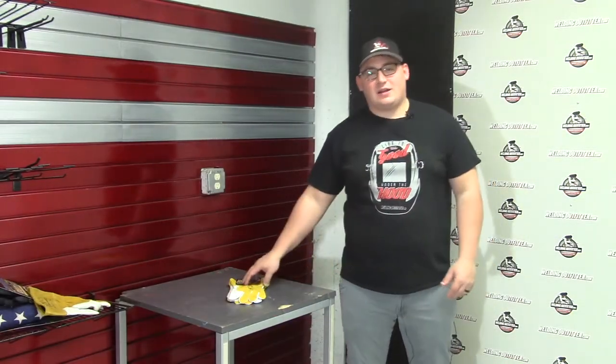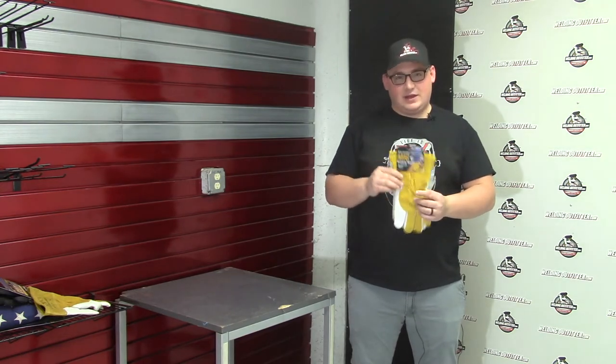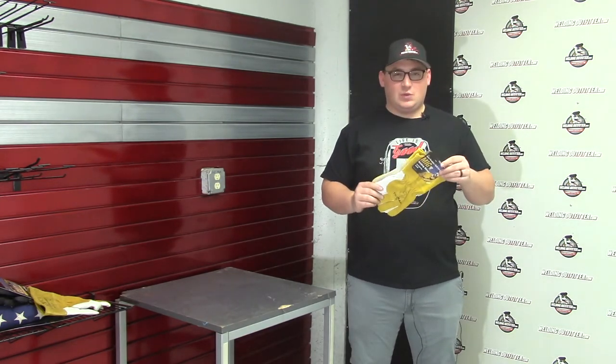Hi, this is Cal with WeldingOutfitter.com, here talking about the Tillman 48 gloves. This is a 48L, a large MIG welding glove.